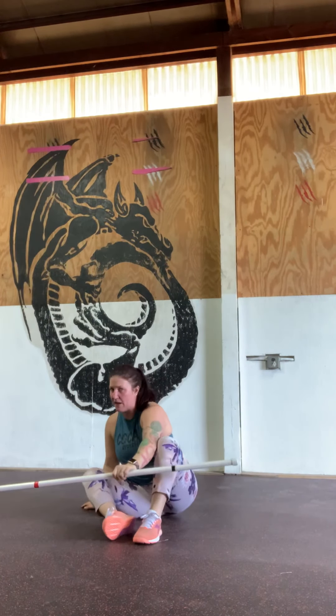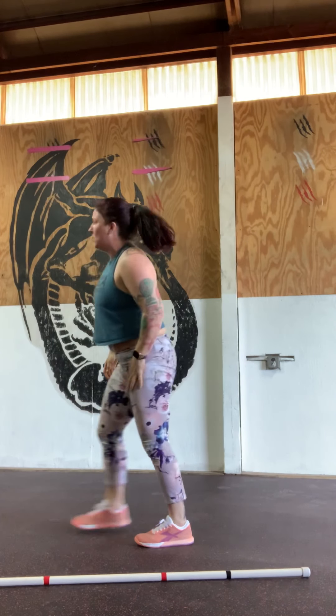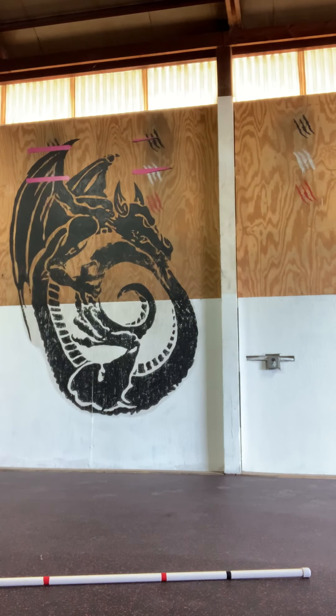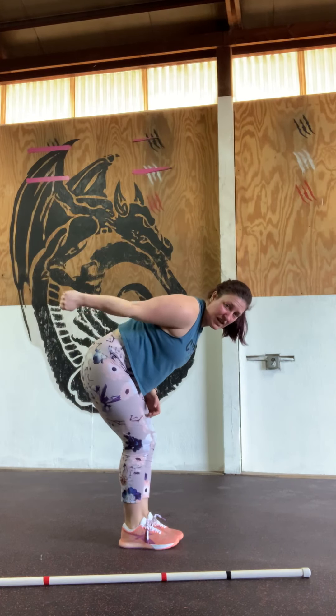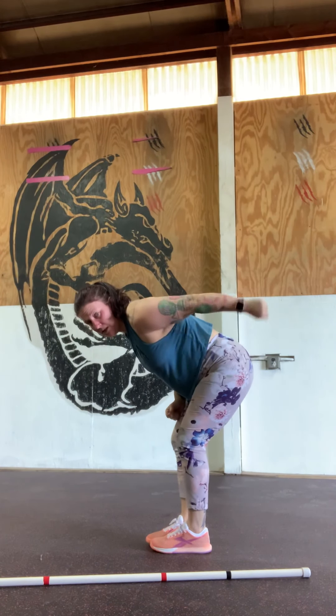From there, we're going to do a tricep kickback. Bent over, dumbbell or object in hand — we'll do them on the right and then on the left separately, not combined. We want 10 minutes of quality work. Remember, when doing work for quality versus a fast AMRAP, we want good solid reps, controlling our breath, trying to consciously breathe in through the nose and out through the mouth. It's easier said than done, but when working for quality, it's a great time to practice that.